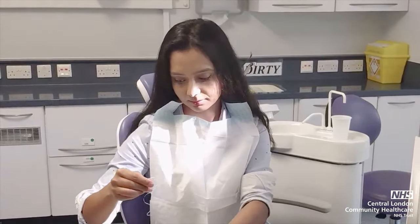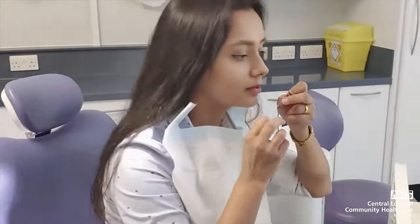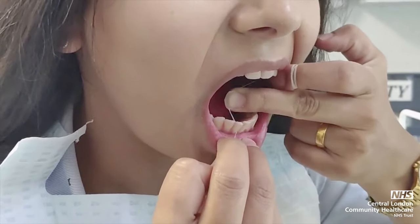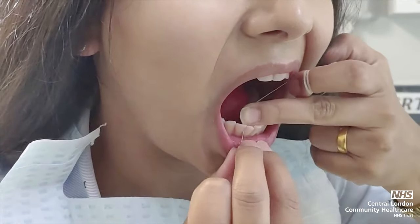Floss comes in a tape or on a stick. Wrap the floss around fingers till it is taut. Then place the floss down the side of the tooth under the gum line. Cup the floss round the tooth in a C shape and shift the floss gently up and down. Repeat for the other side of the tooth.